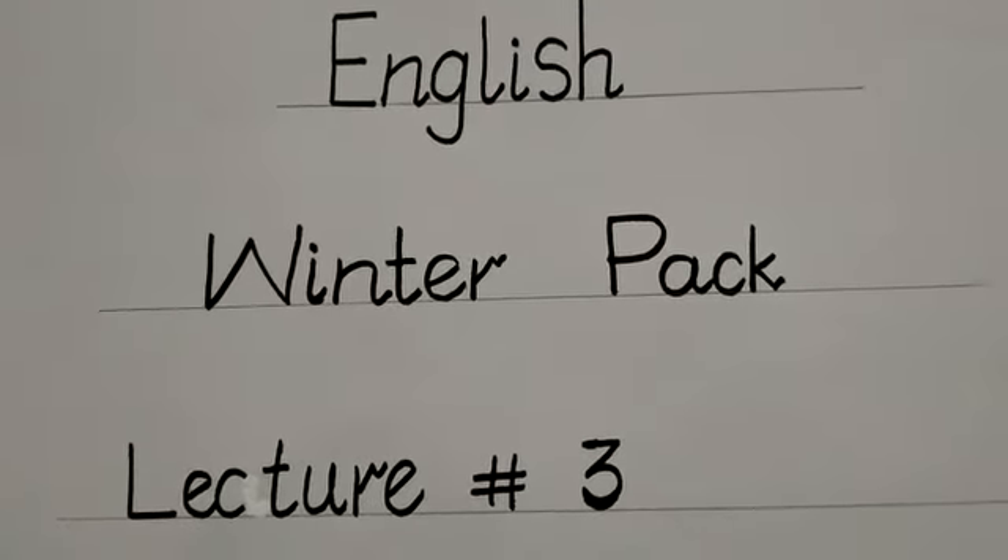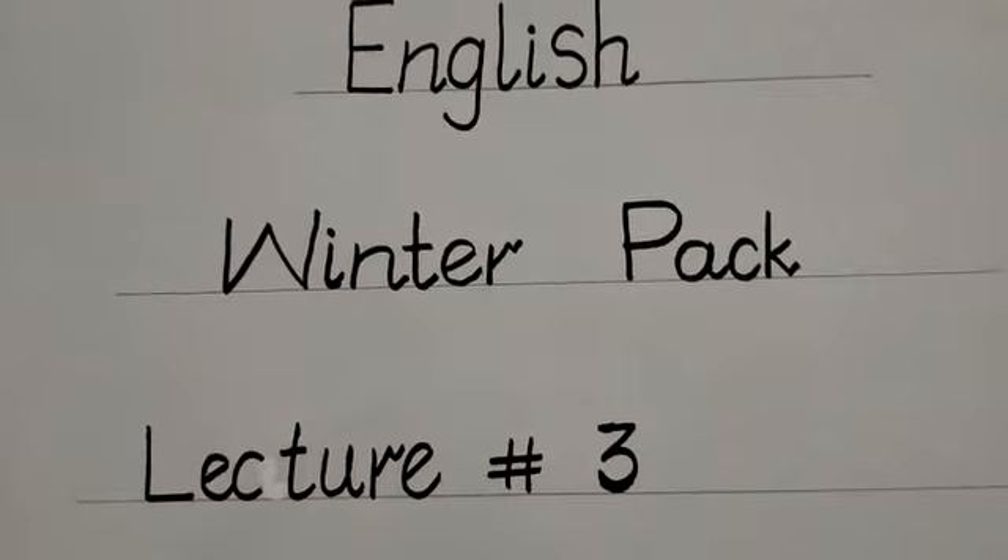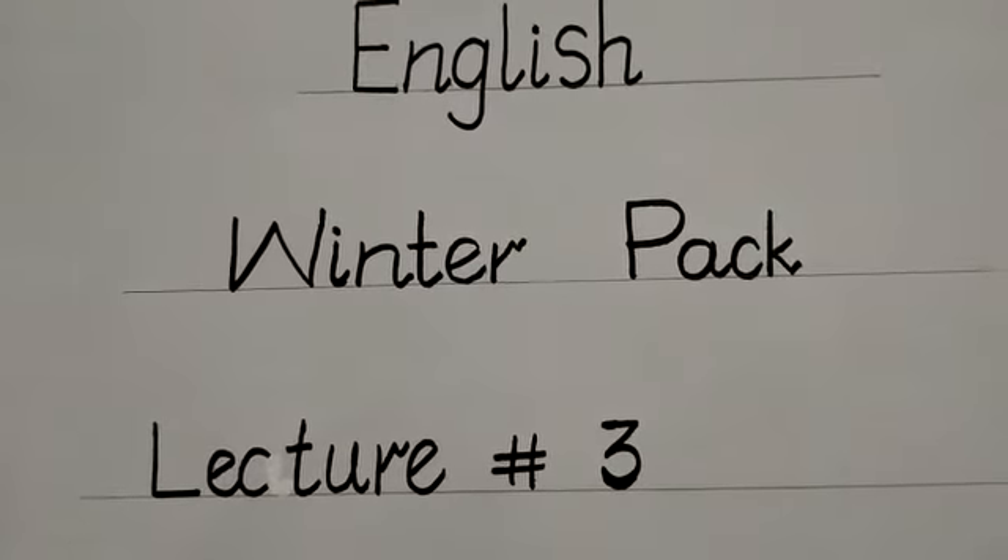Bismillah ar-Rahman ar-Rahim. Assalamu alaikum. Hope you all are happy. Today is lecture number three of English from Winterpack. This is worksheet number three. On this page, I will teach you how to write alphabets J to O.